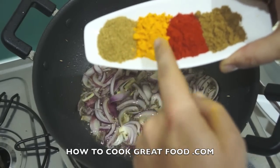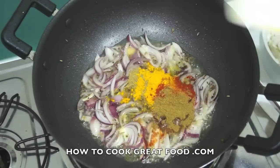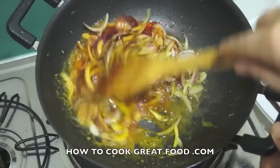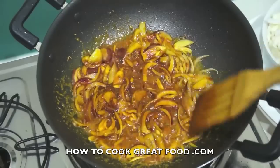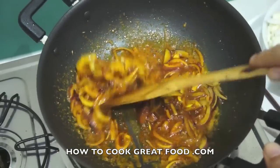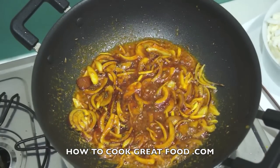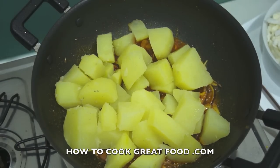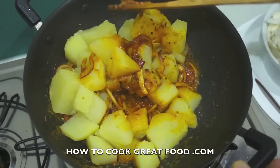In they go. Now, to speed this process up, I've peeled, washed, and boiled my potatoes. You can put them in raw if you want, but it'll just take a little bit longer to cook. In they go.